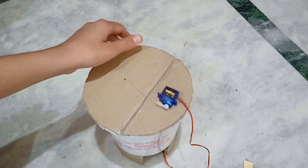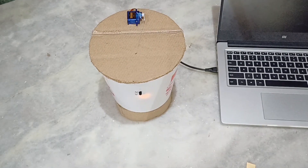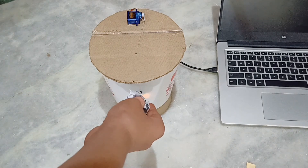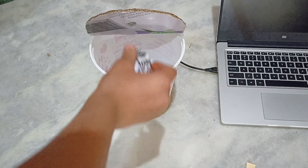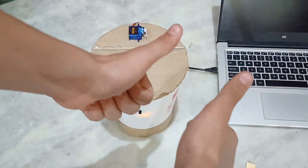Now your smart dustbin is ready — enjoy! This was my first video on this channel, so if you want more then please share, like, and subscribe to my channel. Thank you.